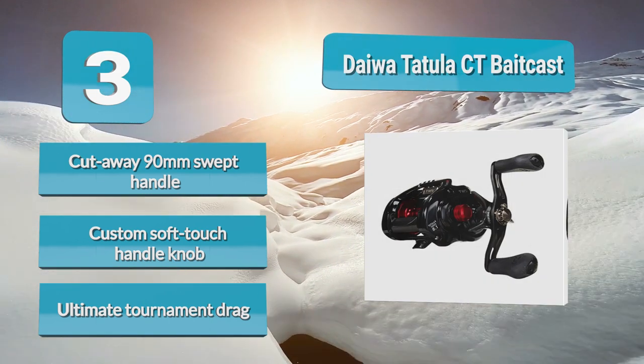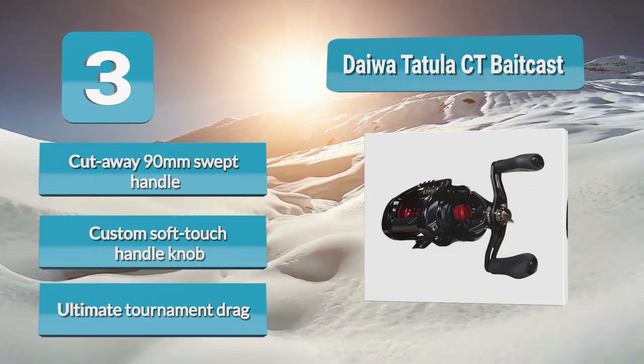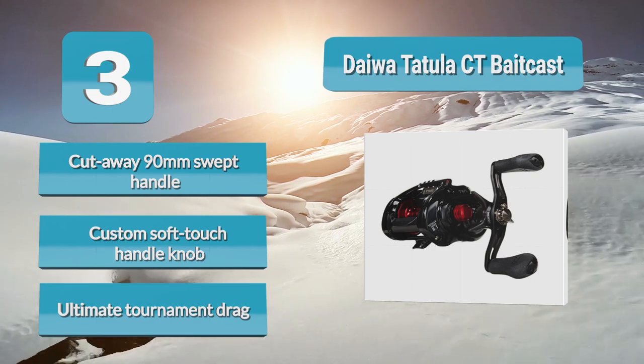Number 3. Simply generate some torque with your reel. Features include a cutaway 90mm swept handle, custom soft-touch handle knob, and ultimate tournament drag.